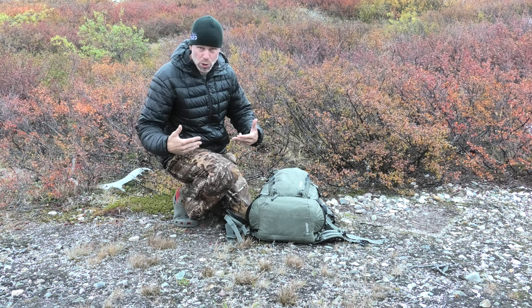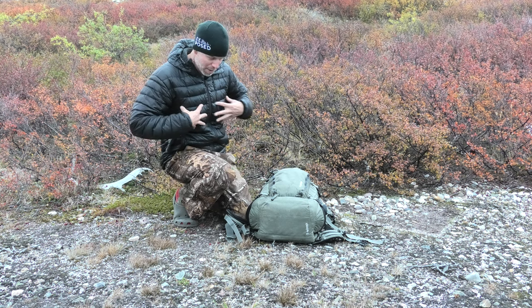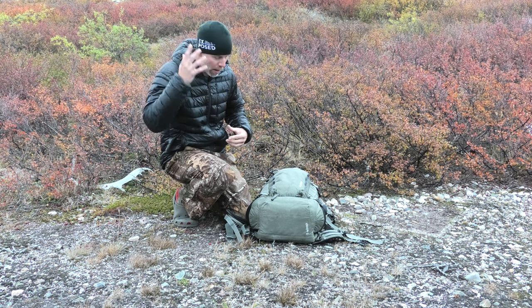First of all, what I'm wearing: I've got camo pants. I normally have rubber boots on. I've got my down jacket and a couple of layers underneath that, and then either a toque or a hat.